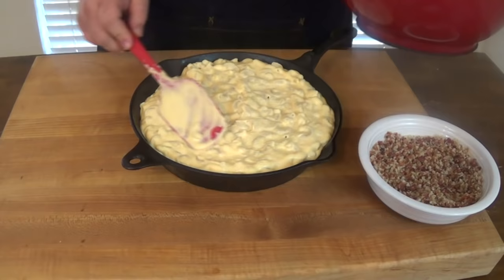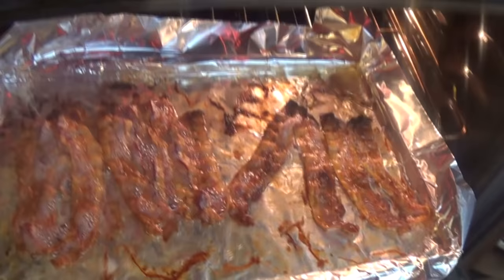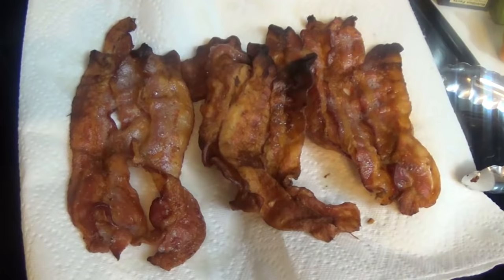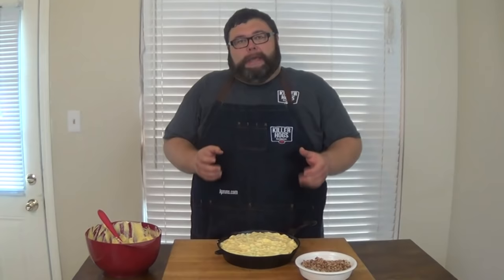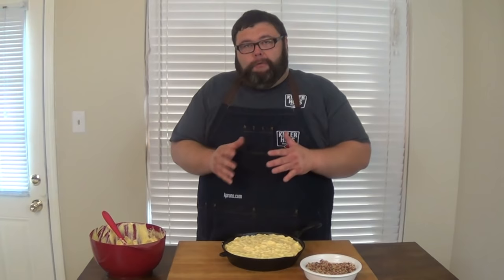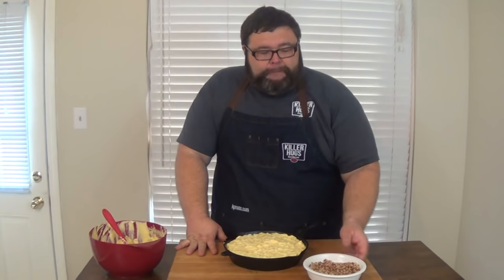Now it's time for the topping, and this is what really makes this mac and cheese special. I've got some panko bread crumbs, but I took one package of thin sliced bacon and browned it up real nice. Put it in the food processor, let it chop up to where it's pretty fine — it's not like a dust, it still has some bacon texture, but it really pulls in that bacon grease, that fat. And instead of adding butter to these pankos, we can just mix that bacon mixture back with it, and it makes this awesome topping. It's going to provide us a crunch, give us a great bacon flavor, and it's going to absorb some of that smoke when we put this out on the grill.